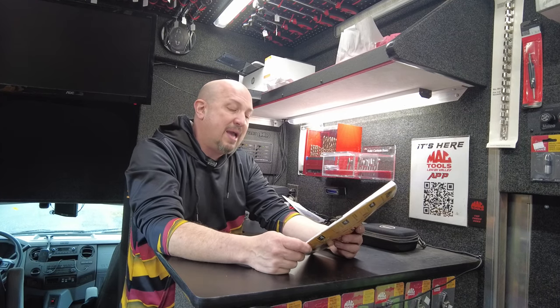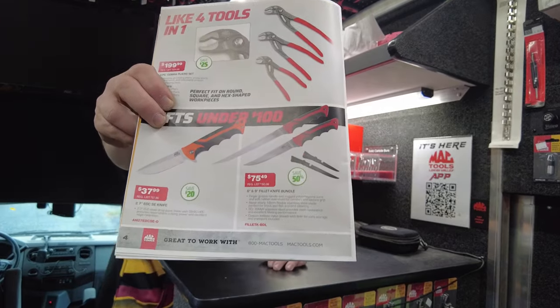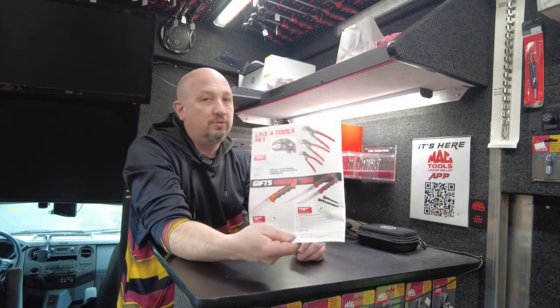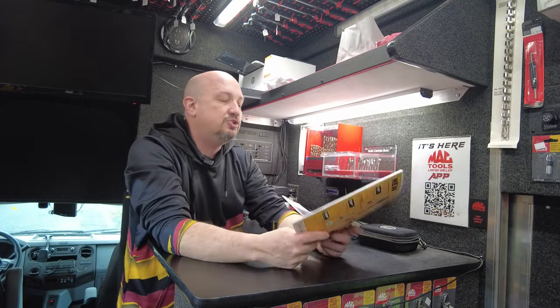Then the next deal — they're bringing back the fillet knives. You get the 6 and 9 inch fillet knife for $75.49, regularly $150 for both — a 50% discount. Not a bad deal, especially if you're a fisherman.